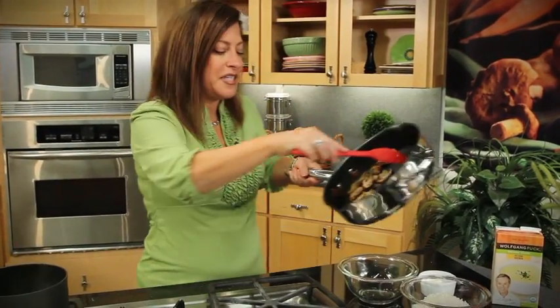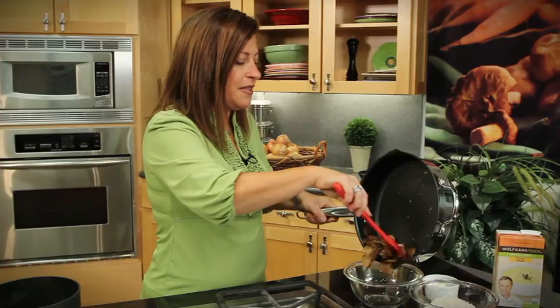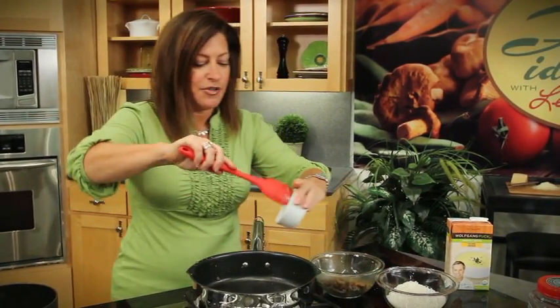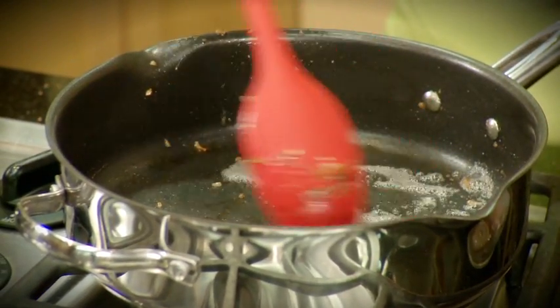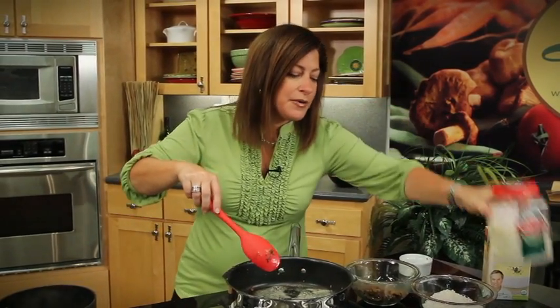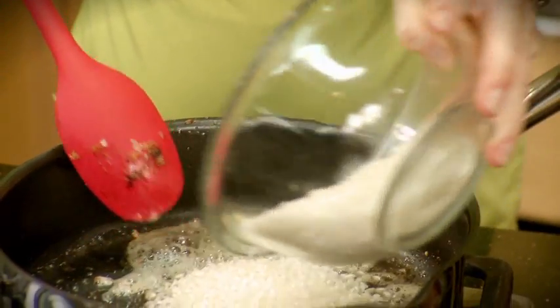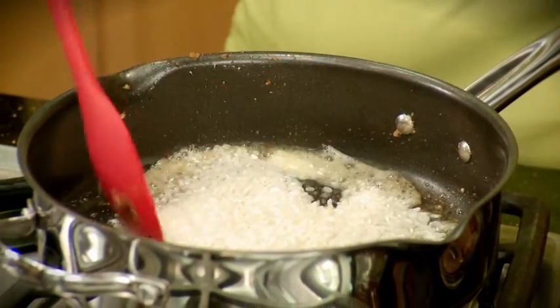Those have sauteed for just a couple of minutes. I'm going to take those out of my pan and then just add in a couple more tablespoons of butter. Let that melt. So to make risotto, I'm going to add in some arborio rice now to the butter and get that nice and mixed around.